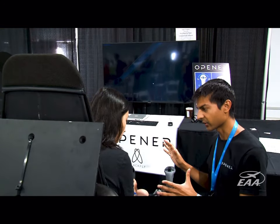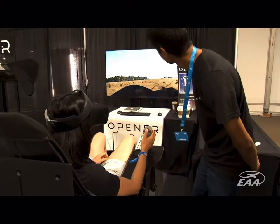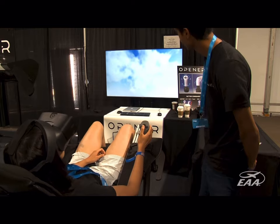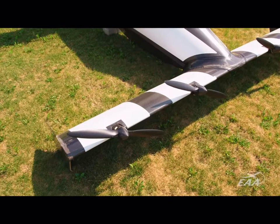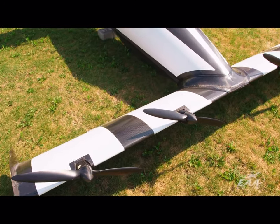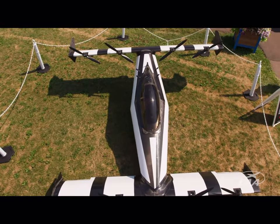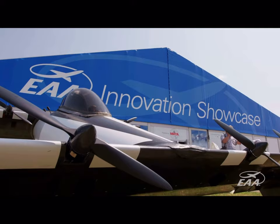I think you have to prove to the general public that you have an aircraft that has the safety record to be able to fly over urban areas before regulators are going to allow you to actually do that, and we hope to prove that — and this is the start.